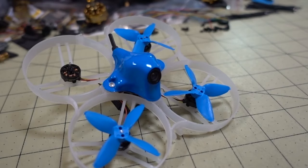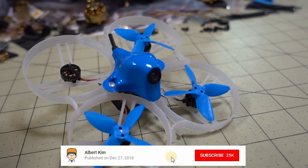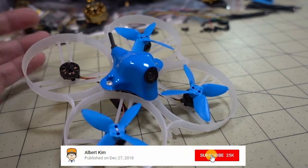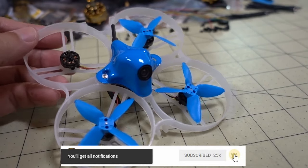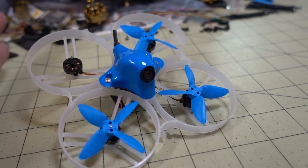This is the Beta 85 Pro 2 from BetaFPV, and as you saw in the intro, this is probably one if not the only whoop style little micro here that can do the mati flip. That's basically the test that I used to determine whether or not I would recommend something like this as an acro flyer, and this is probably the first one that I'm going to recommend as one that you can actually do acro tricks with.